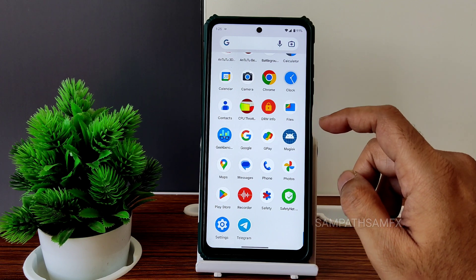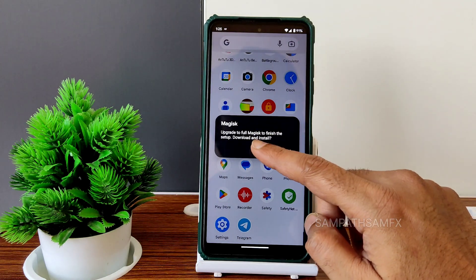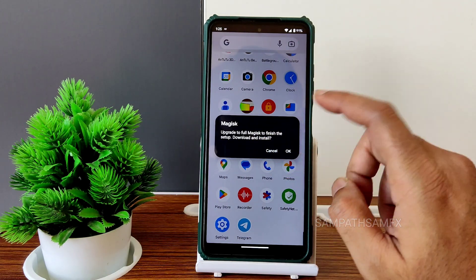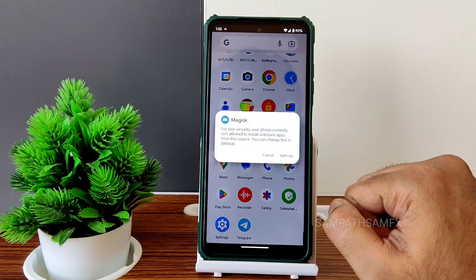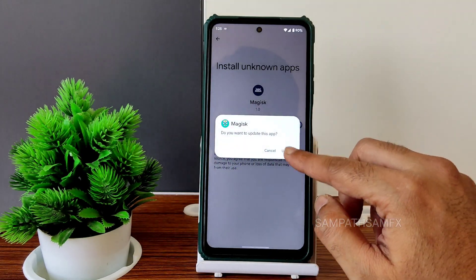Here you can see the Magisk prompt — press it and it will ask you to update, download, and install. Press OK. It takes some time to install. Allow installation from unknown sources when prompted, then press OK to update.